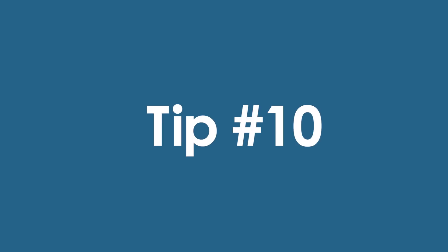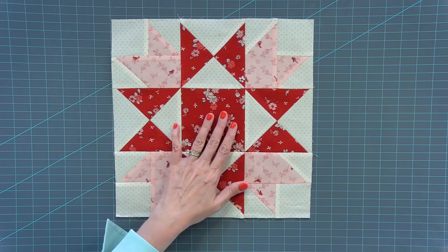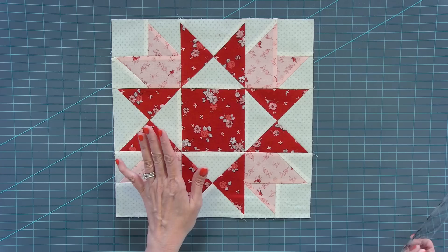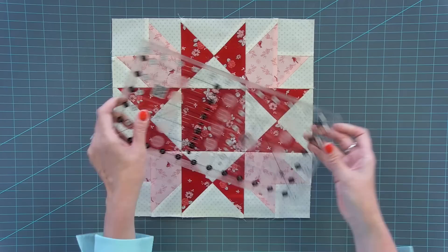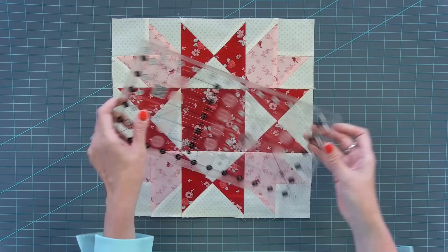Our final tip is to measure your block at the end. This block should be 12½ by 12½, and it is almost exactly that. What you don't want to do is just trim it down aggressively, because your block is never going to come out exactly the right size — you just want it to be in the approximate range. I take a ruler, put the quarter-inch marks on the edge, and just trim off the excess. Make sure you don't chop any of your points off, and removing all that excess thread is going to make your final quilt look nicer.